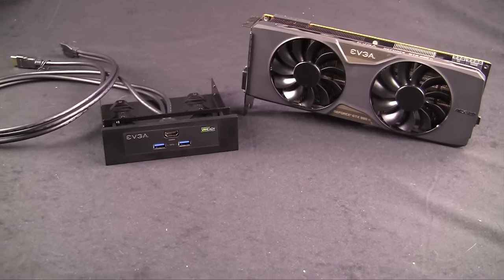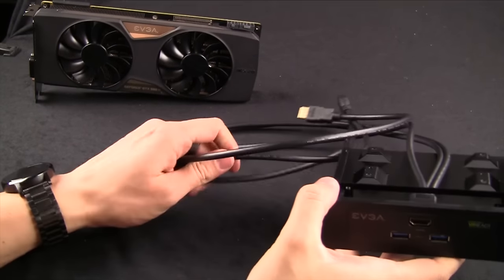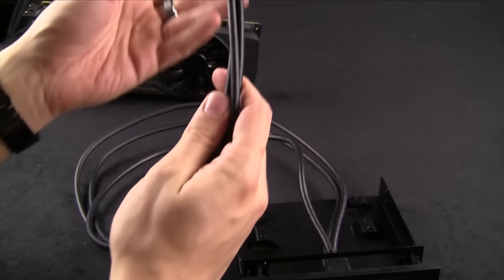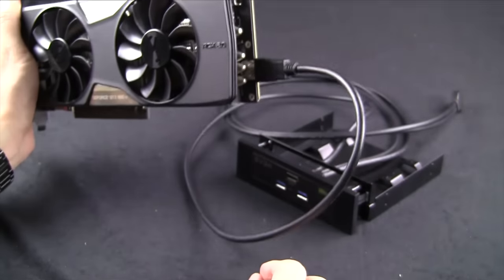Inside the box you will find both the GTX 980 Ti VR Edition and a 5.25" drive bay. The drive bay has internal wires to connect to the graphics card and motherboard, along with HDMI and USB 3.0 connectors on the front. The HDMI cable is intended to connect directly to the custom internal HDMI port on the graphics card, meaning no messy external wires needed.